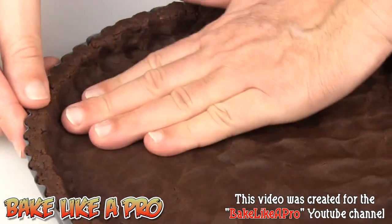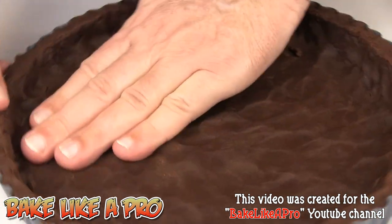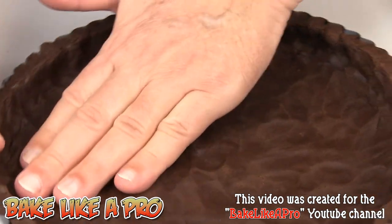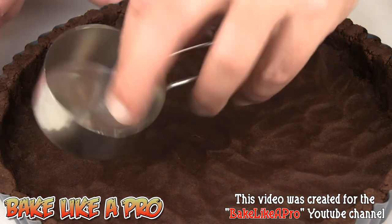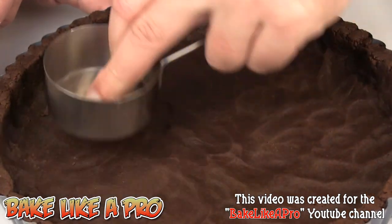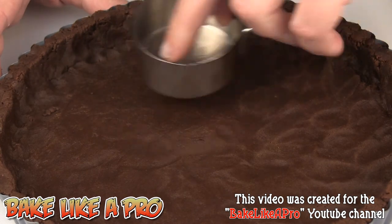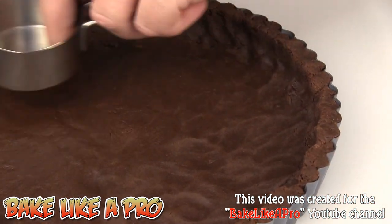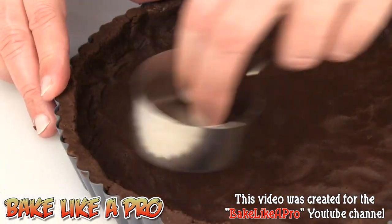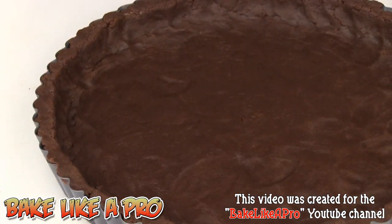I've really zoomed in here. Just going around and pushing — I just want to get this nice. That looks pretty good. If you see little handprints, no one's ever going to see those. Just make sure that you don't have any big ridges, bumps, or valleys. That smells so good — I wish you could smell this.